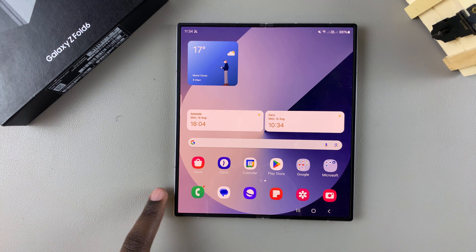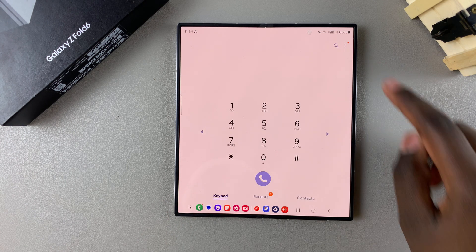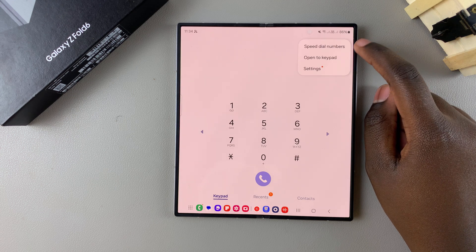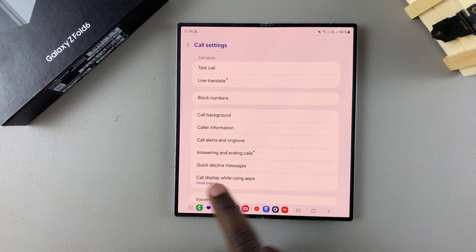The first step is to open the Phone app. From here, select Keypad. Under Keypad, tap on the three dots in the top right corner and select Settings.